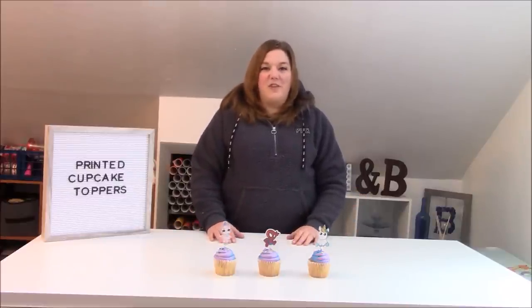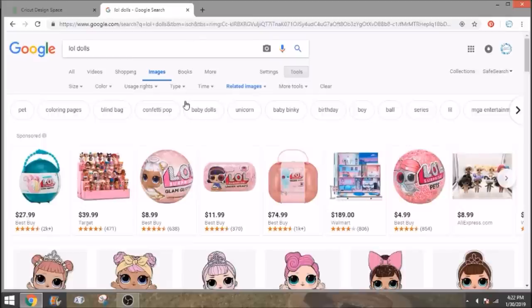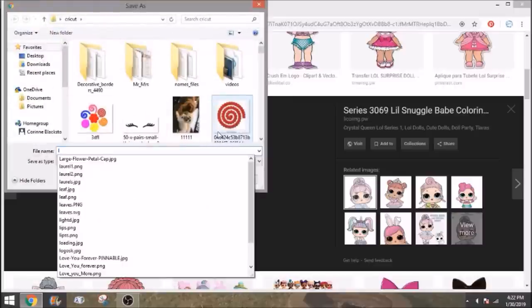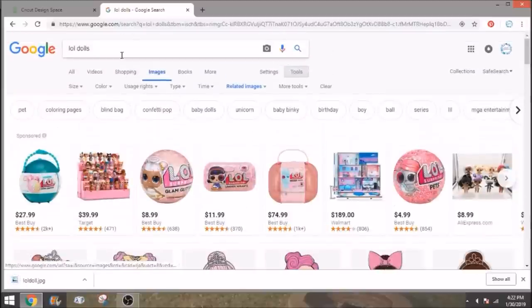Let's get over to Design Space and I'll show you how to do them. To do these adorable cake toppers, all you need to do is go to Google. I searched 'LOL dolls' and there are lots of different pictures. I liked the ones in the top row, so we'll pick one. Right-click on it, save image as, and I'll save her as 'LOL doll' in my Cricut folder so I can find her easily.